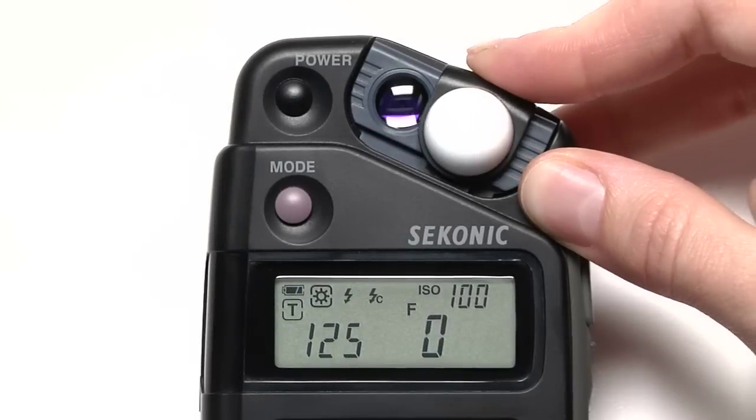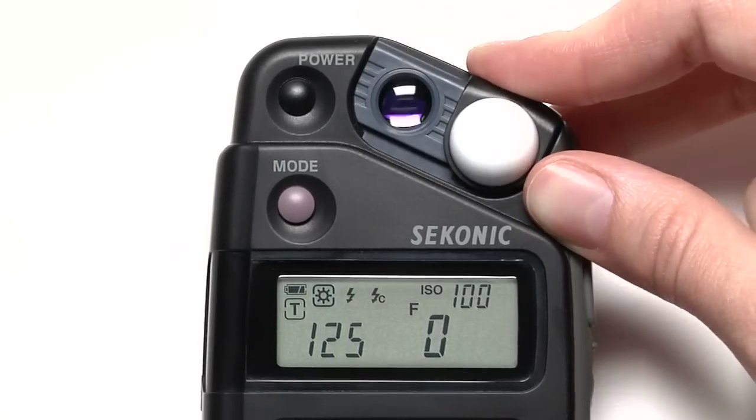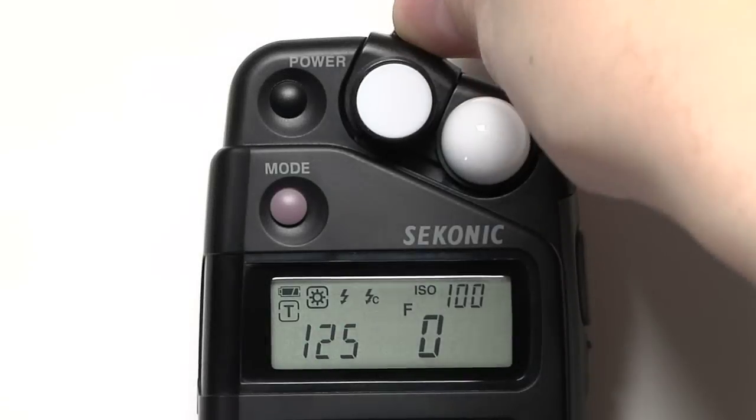You can set your meter to either incident or reflective light by adjusting the LumaSphere or by using the accessory LumaDisk. Again, we'll discuss all these in further detail later.